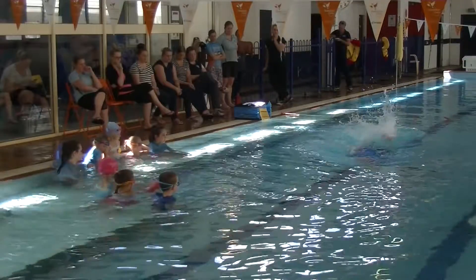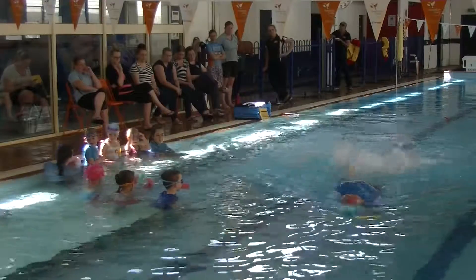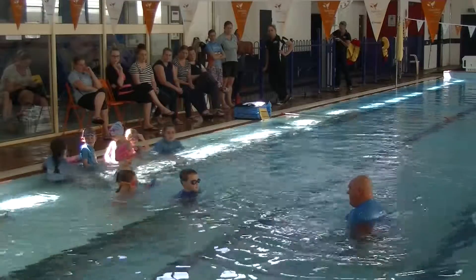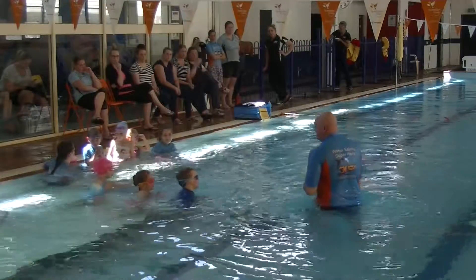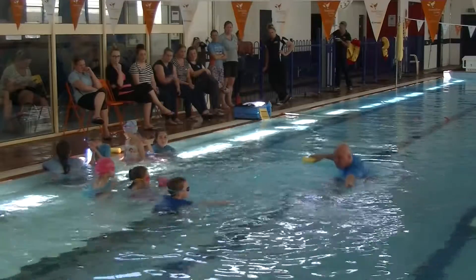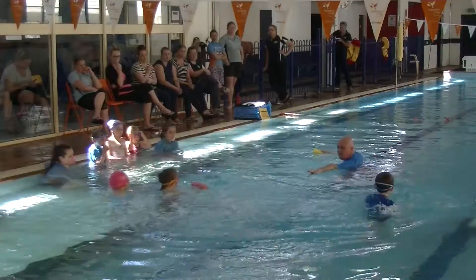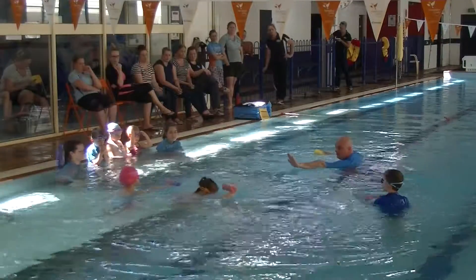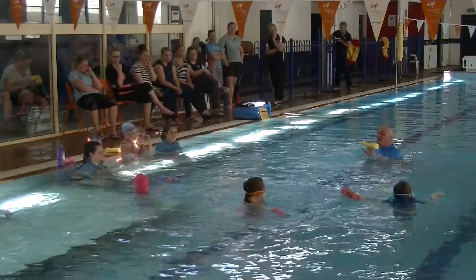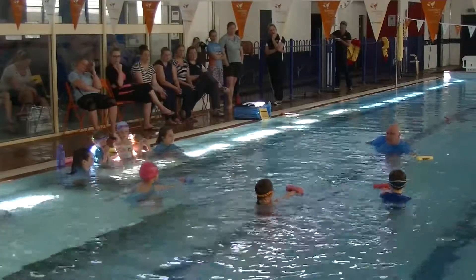Students push off and begin the drill in the water. The instructor provides coaching cues: spread out, and directs a student — 'Stand in the middle for me.' Kicking, chin on chest, breathing to the side. One, two, three, push.